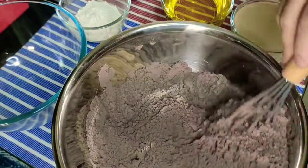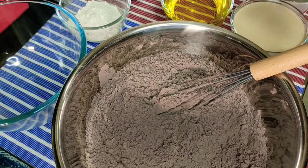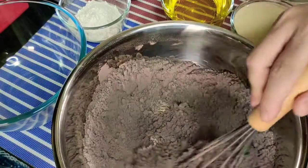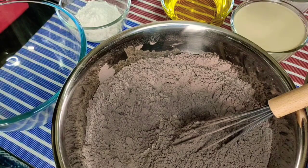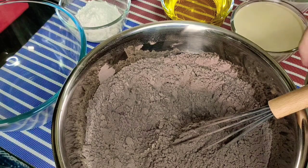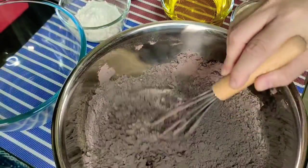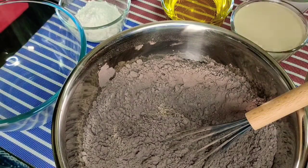Pwede rin siyang i-store in a Ziploc plastic. Lagyan ng label para meron kayong indication kung kailan ninyo siya nagawa. Kapag gumagawa kayo ng premix, lagi ninyong tatandaan yung law sa paggawa ng premix — which is FIFO: first in, first out. Kung ano yung unang na-premix ninyo, yun munang unang dapat ninyong gamitin, para hindi masayang yung mga medyo lumang premix.